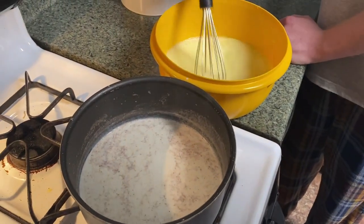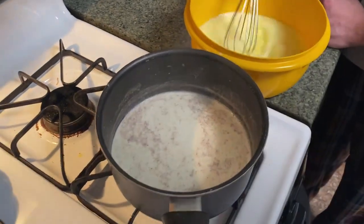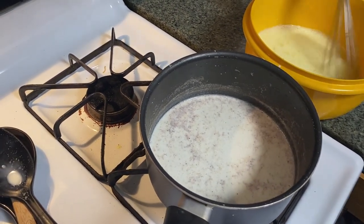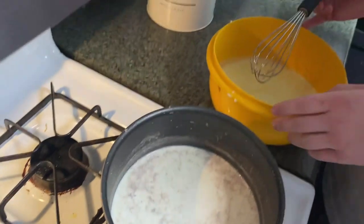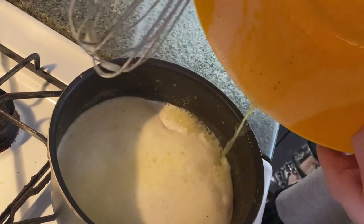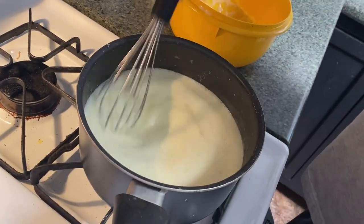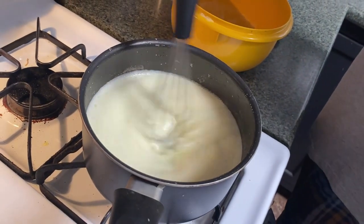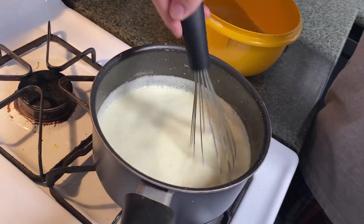Once mostly hot milk mixture is added, pour the mixture back into the saucepan on the stove and whisk constantly for a few minutes until the mixture is just slightly thickened — until it reaches about 160 degrees Fahrenheit on the thermometer. Whisk this constantly for just a few minutes, okay, until it gets to 160.